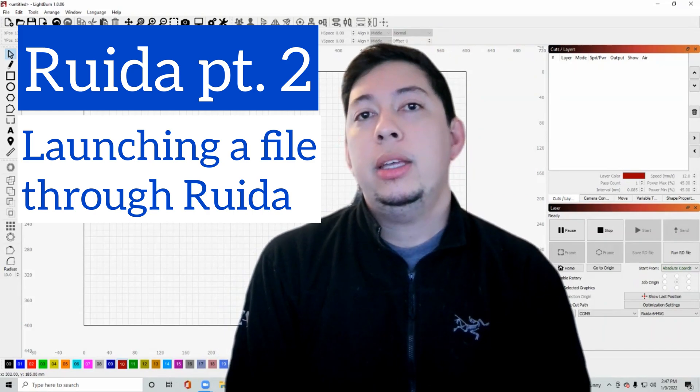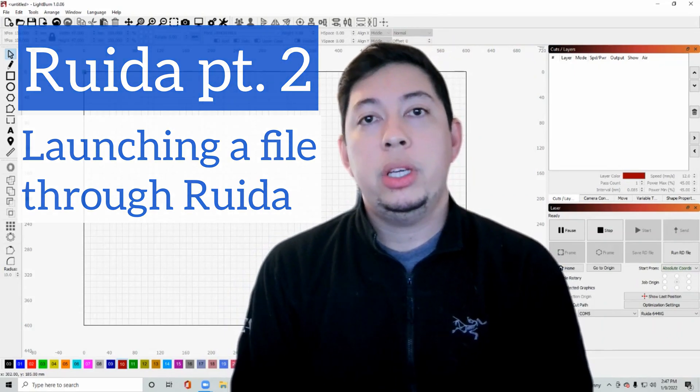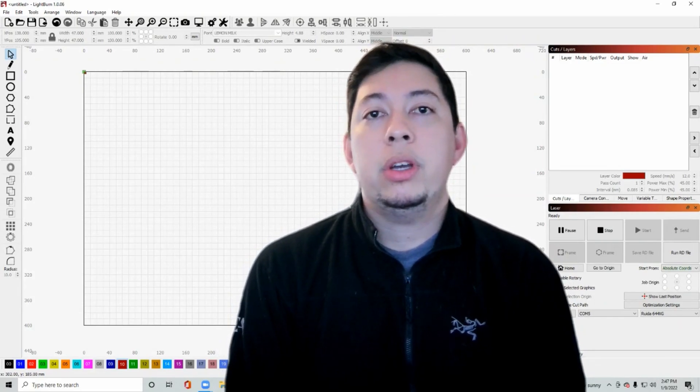Welcome everybody to this video. We're going to go over the Ruida controller and do a start-to-finish project — getting a file together in LightBurn, loading it onto a USB stick, and then finishing it off in the Ruida controller with our laser cutter.